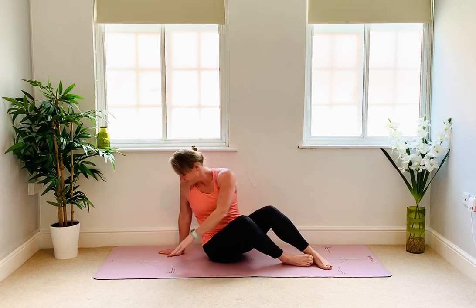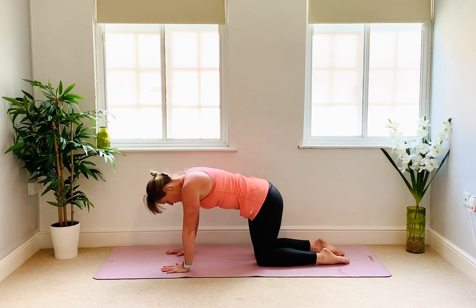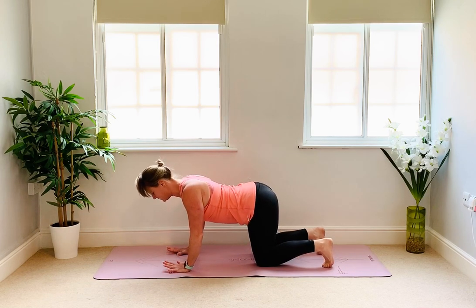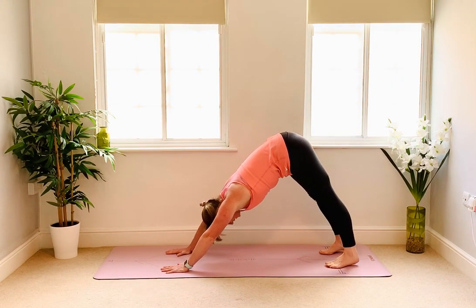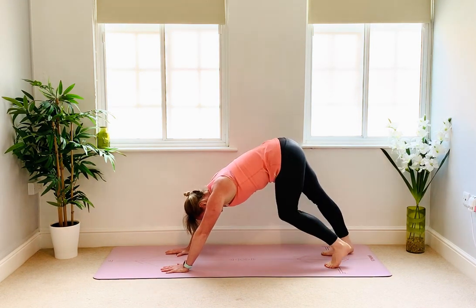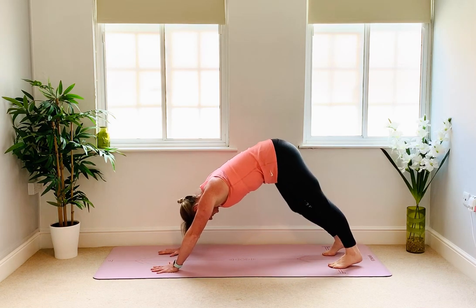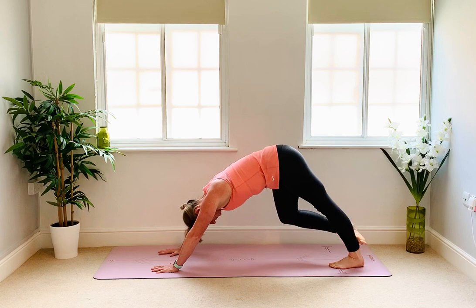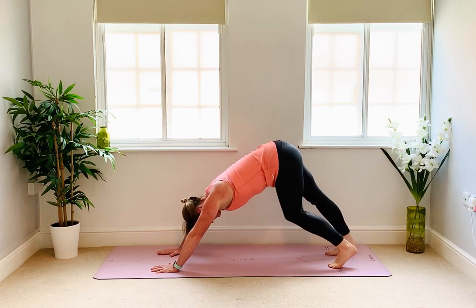Let's come to tabletop — on all fours, just for a moment draw the belly in. Tuck your toes and then lift your hips into downward facing dog. Bend and extend the opposite leg just to give a little bit of length through the back of the legs. You might notice the stretch from the heel, ankle, up the calf and into the back of the upper thigh.